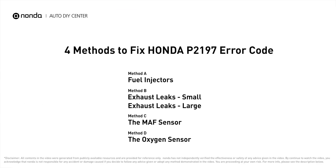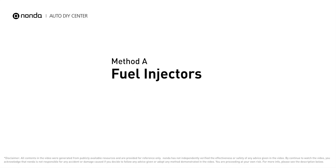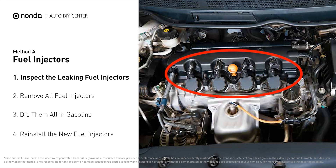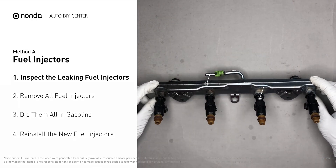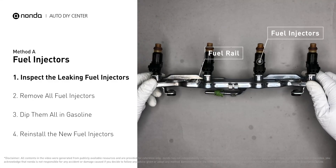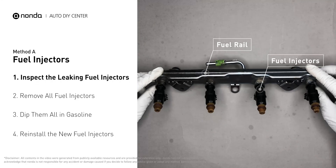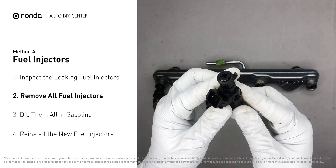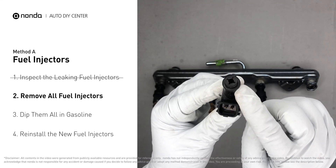Here are four of the most practical solutions to fix Honda's P2197 error code. Method A: fuel injectors. The fuel injectors are mounted in the intake manifold so that they spray fuel directly at the intake valves. Inspect the leaking fuel injectors on the fuel rail, then carefully remove the fuel injector. Make sure the new injector has new seals and never reuse the old seals.